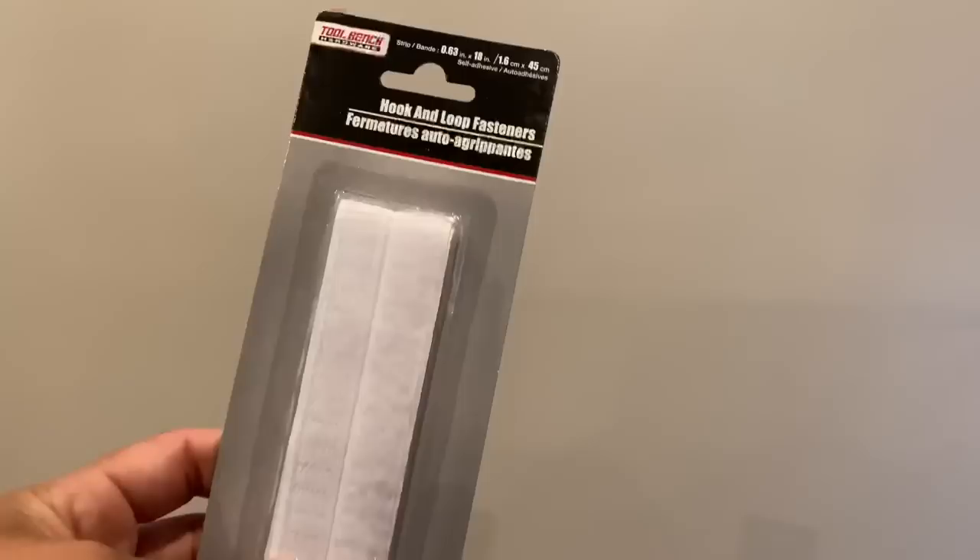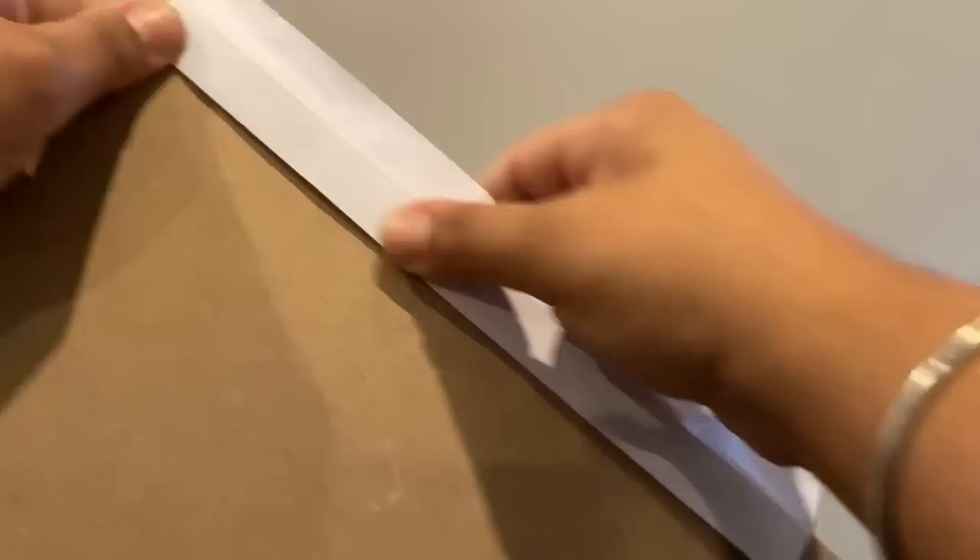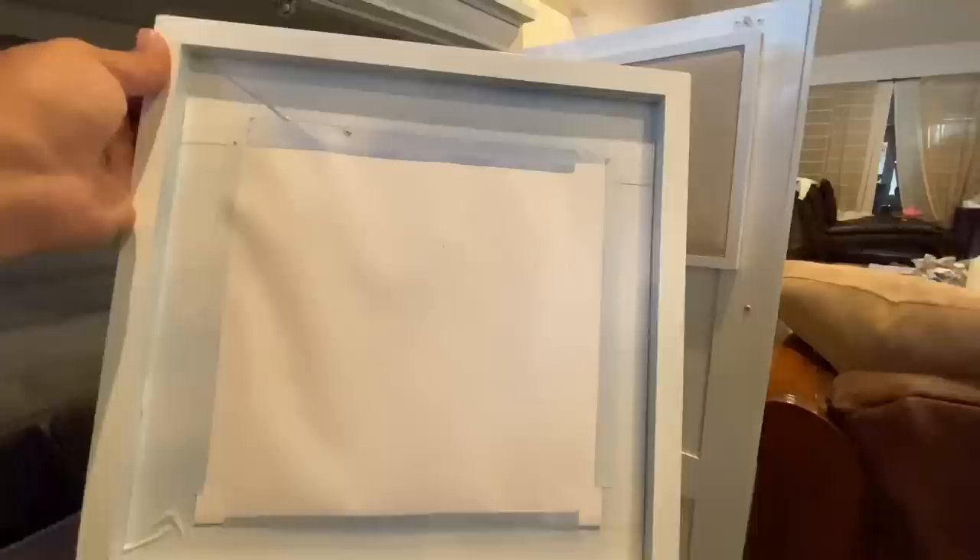I wanted to use every square inch of this cabinet and found a really cute canvas organizer and metal organizer at the Target One Spot for just five bucks each, though one was the wrong color so I spray painted it to match. I plan to use these on the inside door of the armoire, hanging them with hook-and-loop velcro strips with sticky backs that I buy at the Dollar Tree — just as good as a command strip and only a dollar. I hung them on the inside door, and by the time I was done my other frame was dry, so I hung that one as well.